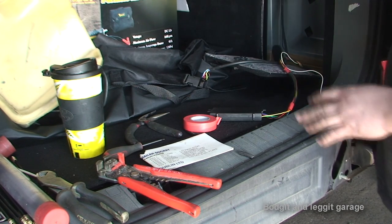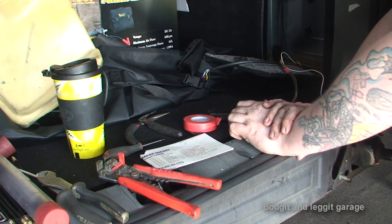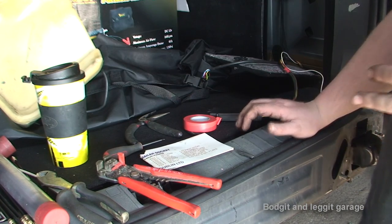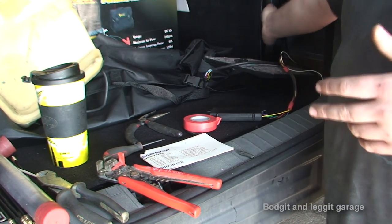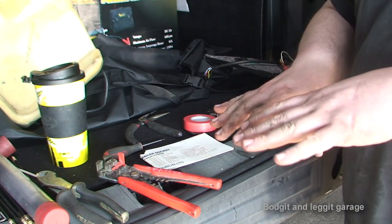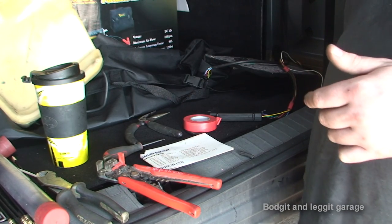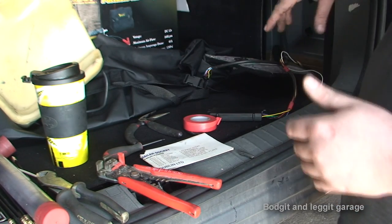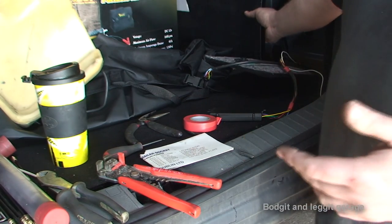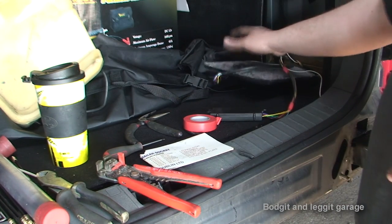I'm going to run the wires from the battery all the way to the back. I'm not going to film it because it's just going to be very long and very boring. I'm going to have to run the wires through all these panels, let down the back seats, run the wire through the panels underneath the seats, on the side of the carpet where it meets the door, run it all in behind there, and connect it to the battery. I'll show you the connection to the battery and the connections once we get it to here.